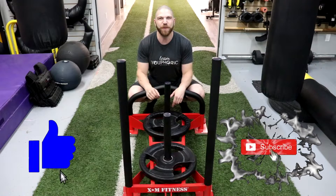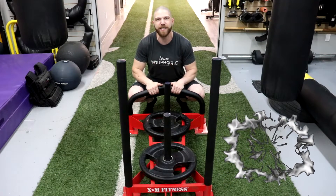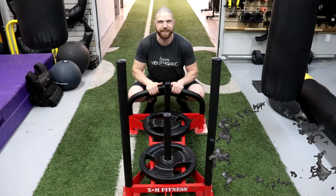Hey everyone, thanks for tuning in. Stephen here with TV Fork, and today I've got another equipment review for you guys. Today I'm going to be reviewing the XM Fitness Low Push Option for the Red Sled.